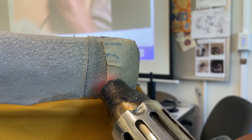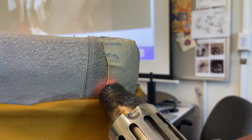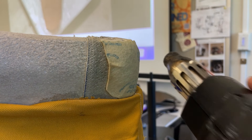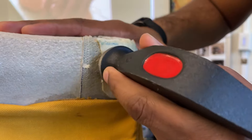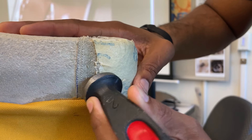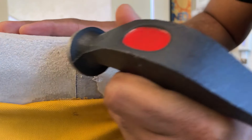Now I'm heating up the edges, getting it really hot, and what I'm going to do is smush that edge with my hammer. It's important to use a hammer and not your fingers because this is really hot. Smushing it thins the edges and adheres it to the lining. That way you'll have a smooth transition — it won't be perfect but it'll be close enough.